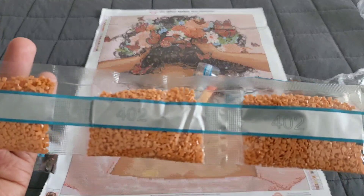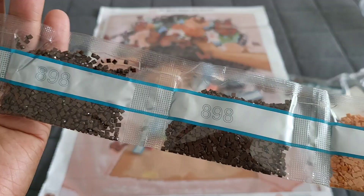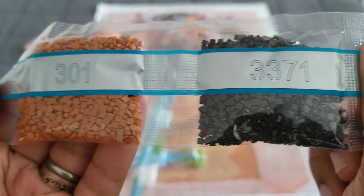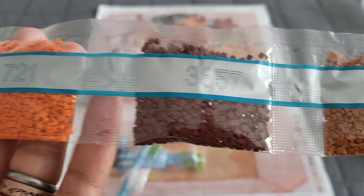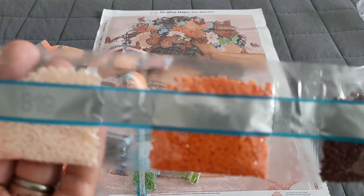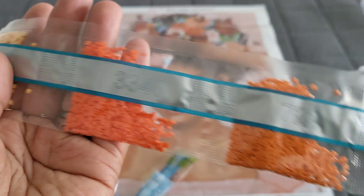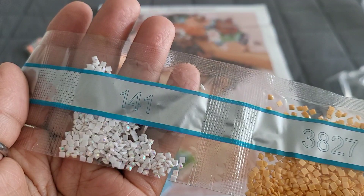Triple threat for 402, so three bags. 8.98 double trouble, and then 33.71 — two bags. 301 double trouble, 38.57, 7.21 — sorry, my bags are twisted.